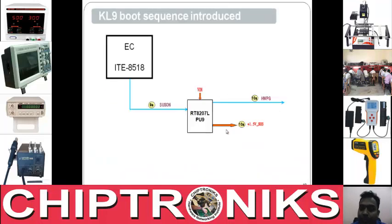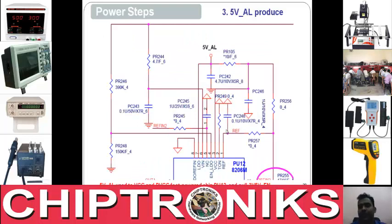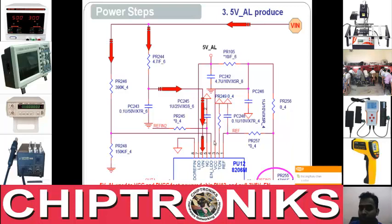These things we already covered in the previous class. Till the previous class we discussed the generation of VIN in Lenovo Y570 and DC bat out in DB2000. VIN is generated and VIN goes to pin number 6 of RT8206. This is the first step — you can check VIN going into pin number 6. I'll cross over the entire steps first and then we will discuss each step.